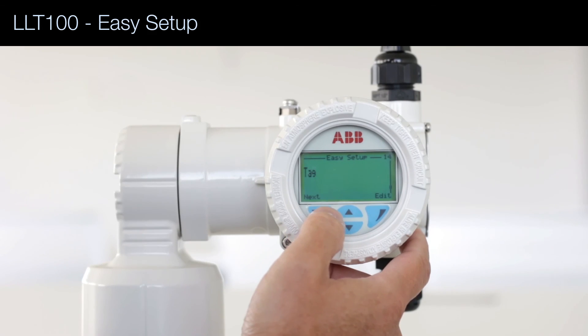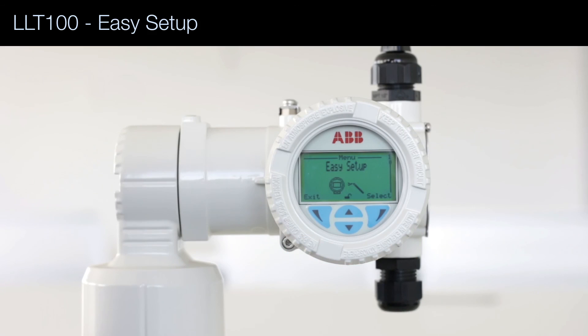The last question is about the heart tag, which is the name of the device. That's it — you're ready to go.